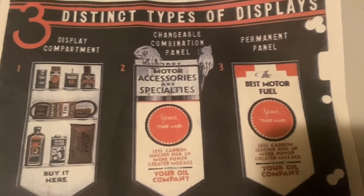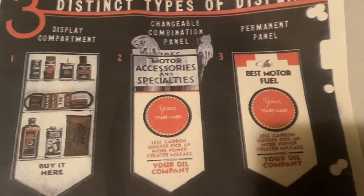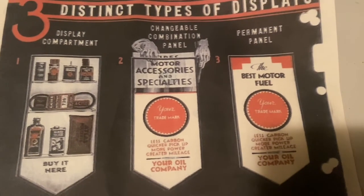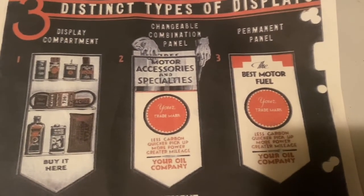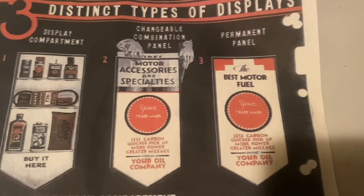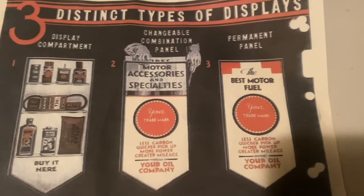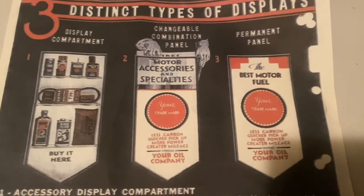Number two was a changeable combination glass panel that had advertising printed on it. This panel could be changed periodically and would either light up solid or flash. Number three was a permanent glass panel, also with advertising on it, and it also had the ability — depending on the setting and the pump — to either light up solid all the time or be flashed.